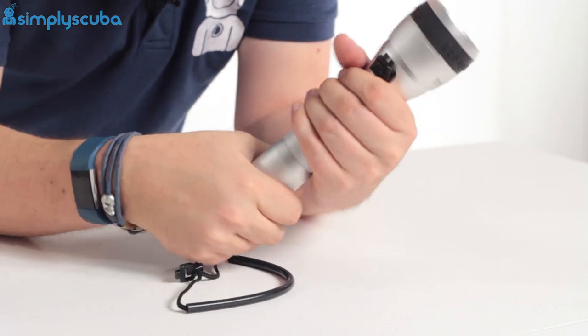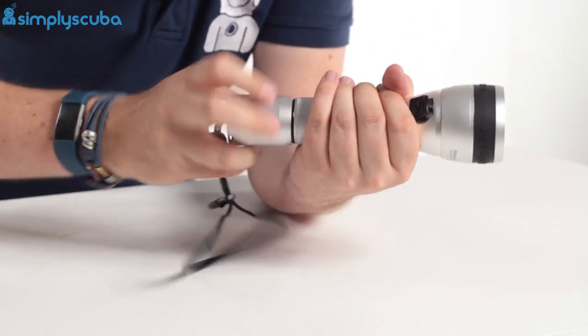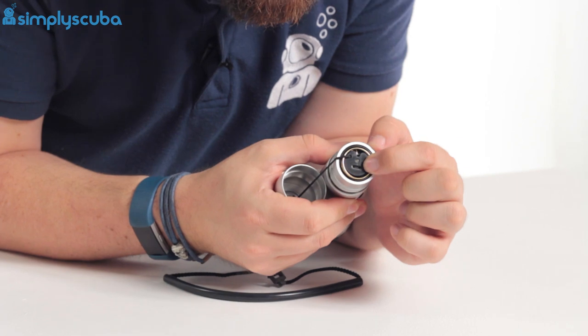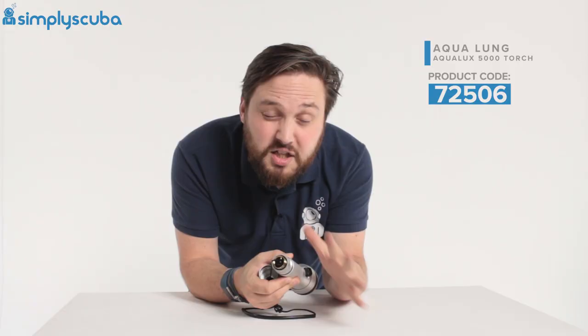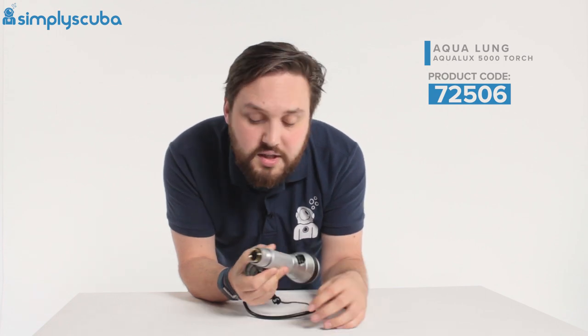Recharging can be done through a USB cable which you get with the torch. The battery can be left inside and charged in place. As you can see, there's a small USB port — plug that in, then plug the other end into a powered USB port just like your smartphone or tablet and that will recharge it. There's a little LED just above it so you can tell when it's fully charged.